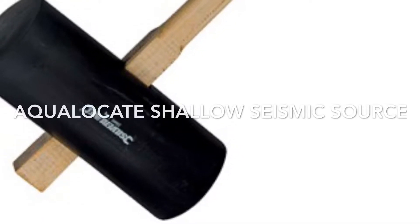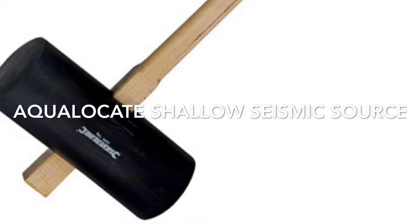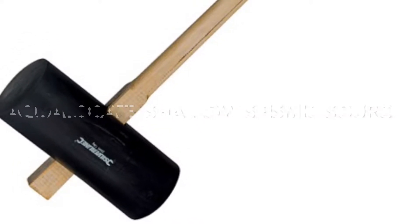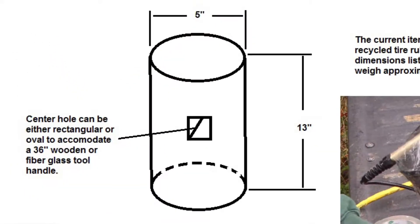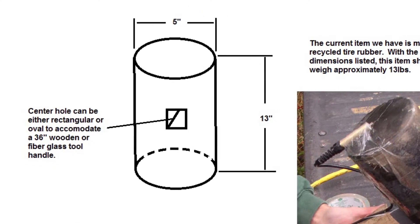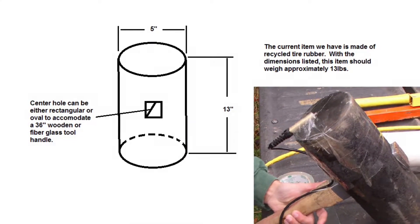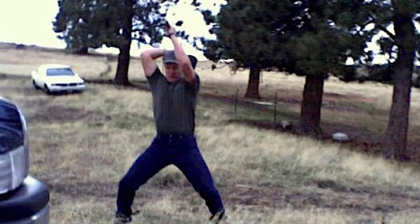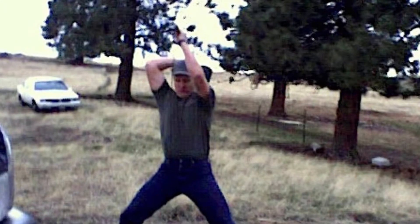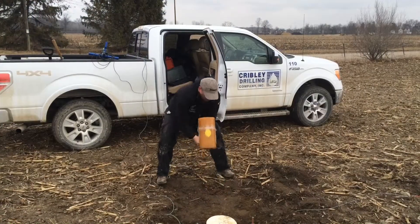The AquaLocate shallow seismic source, or large rubber hammer and plate, has been used with the seismoelectric system since its development. The main reason for using a rubber mallet versus a steel sledgehammer or other weight drop system is that the performance of the rubber equals or is better than a steel hammer, and you don't have noise-related issues of a steel hammer striking a steel plate.